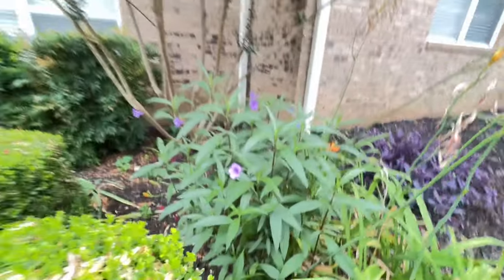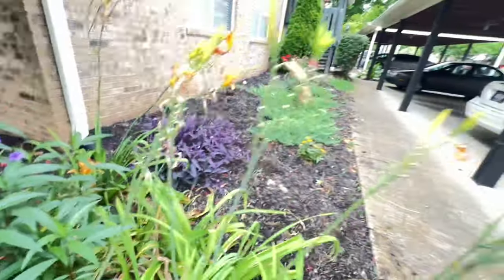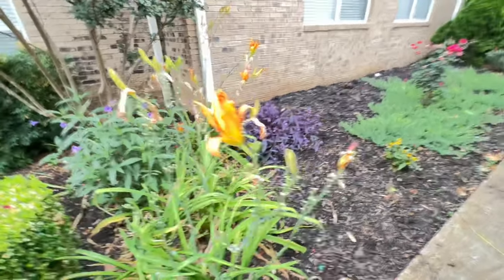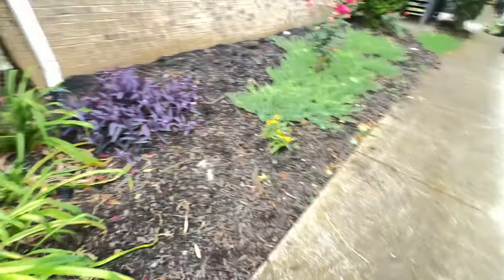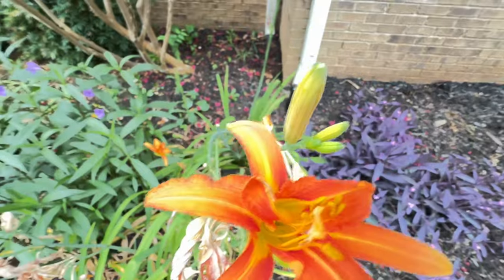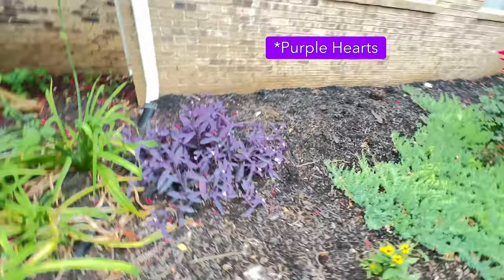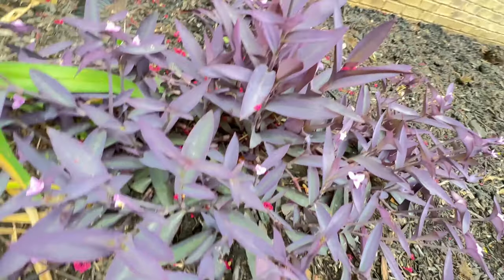Mexican petunias though — these are looking lovely. And day lilies, I mean, you just can't be disappointed with that. I don't care who says they're weeds or garbage plants, they're such an accent to a garden. The Mexican petunias are doing great, just covered with all the little pink flowers.